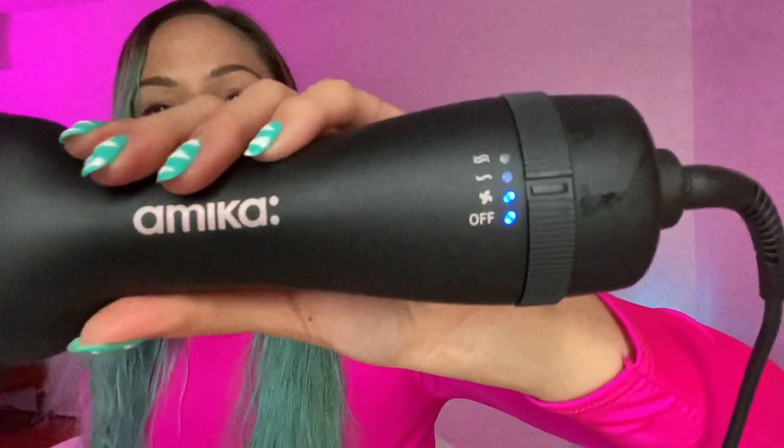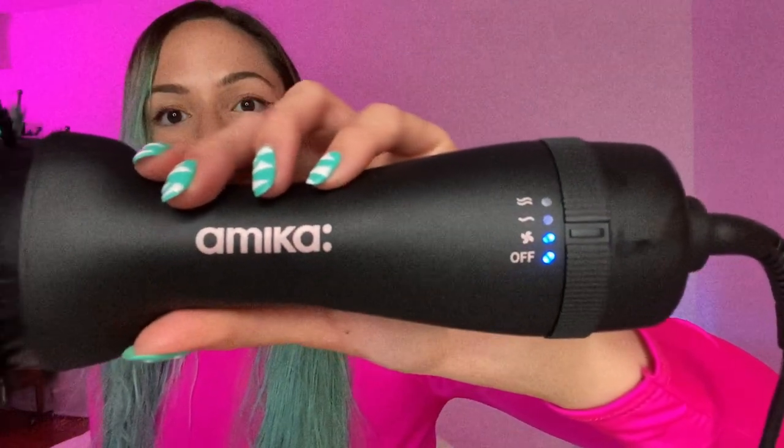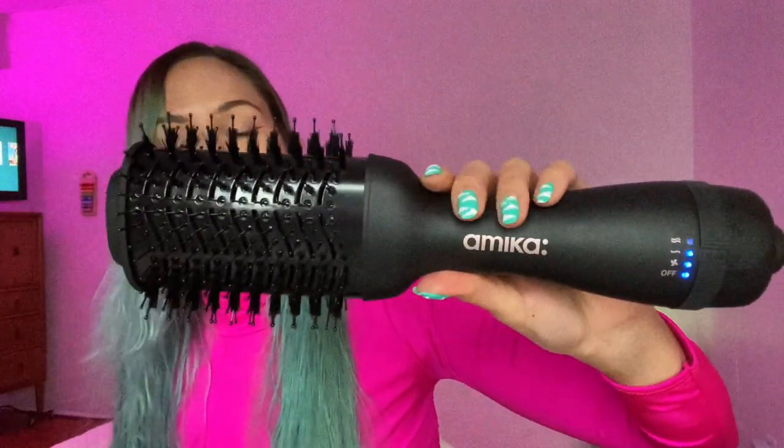Once you plug it in, the blue light comes on. Let's see what it sounds like — low heat, then high, then medium heat low speed. It's very quiet.